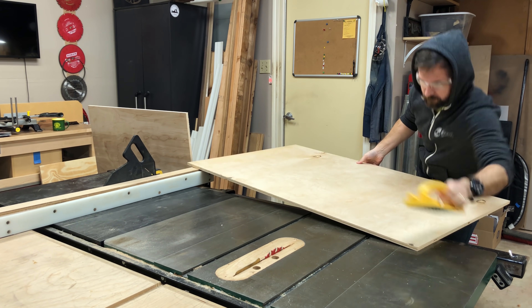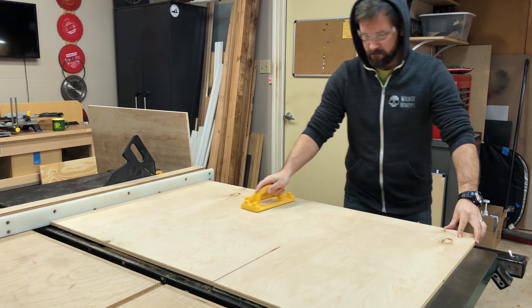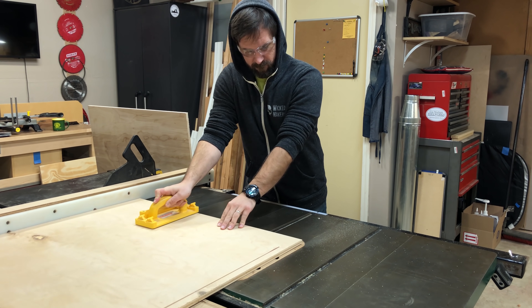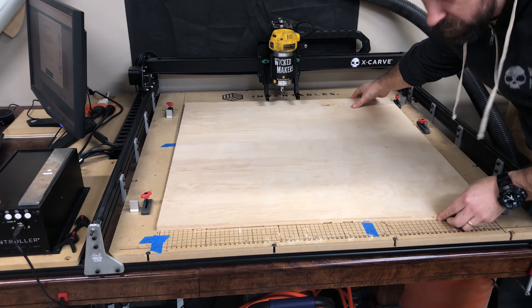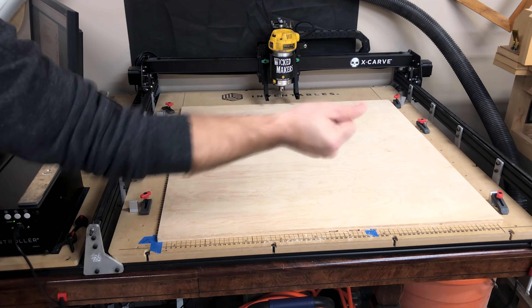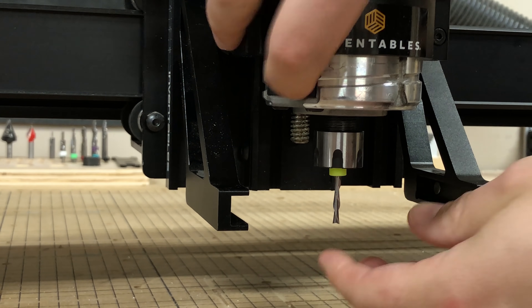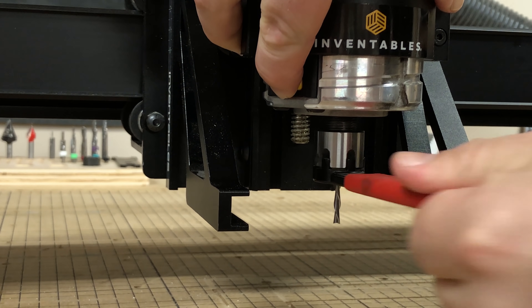We picked up some half-inch Baltic birch plywood and cut two identical pieces at a length of about 30 inches, which is pretty much what our X-Carve can do. We brought it over to the X-Carve, got it nice and square using the marks on the table, and clamped it down. For these cuts we're using a 1/8-inch diameter down-cut spiral bit, which gives a really clean finish on the plywood.